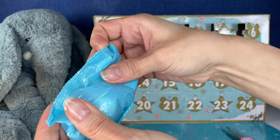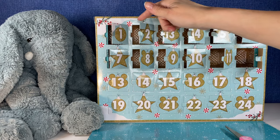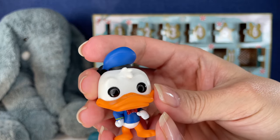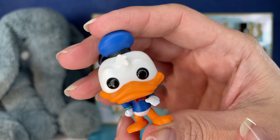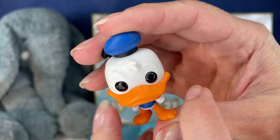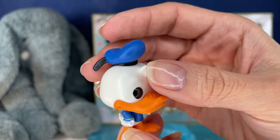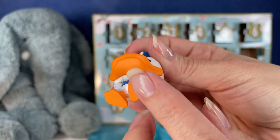That cardboard is super sharp. Oh, we have Donald Duck. I don't have a lot of Donald Duck in my collection either, and I'm so glad. I love the way his eyes are just black dots like that with no pupils. The bill is super, super orange. He's so cute. Lovely hat. Here's his little duck feet.